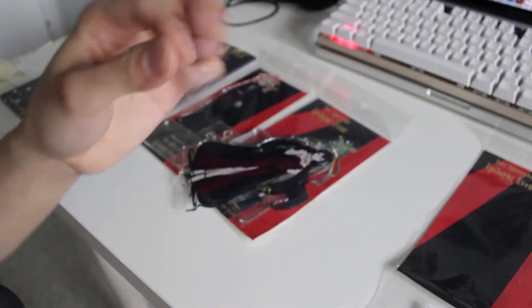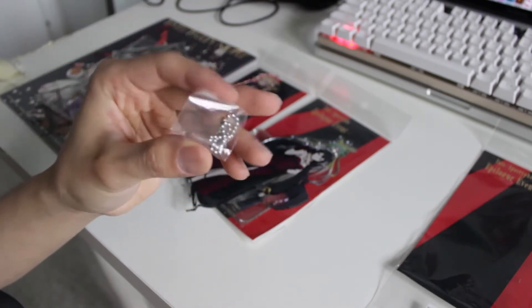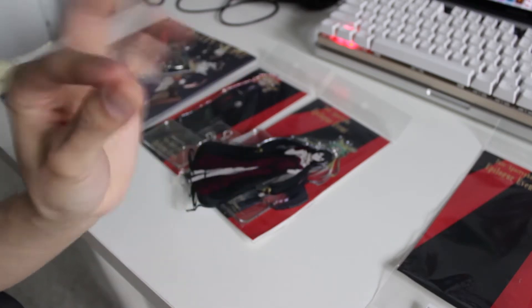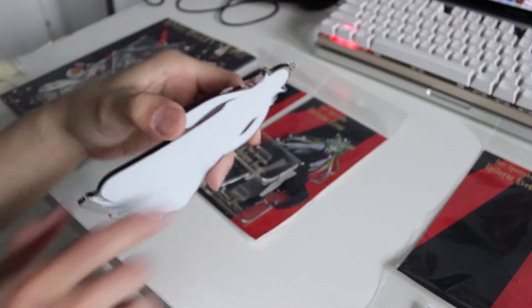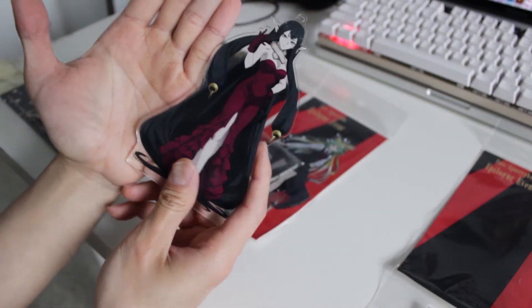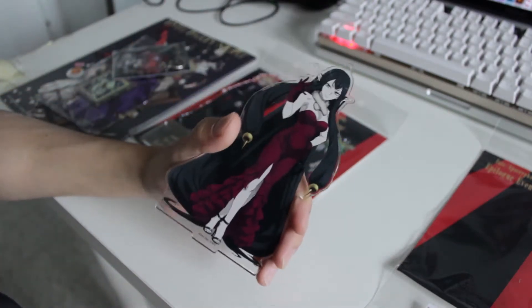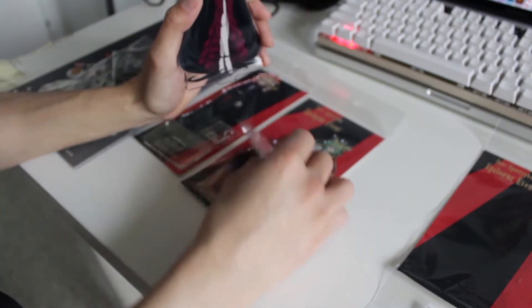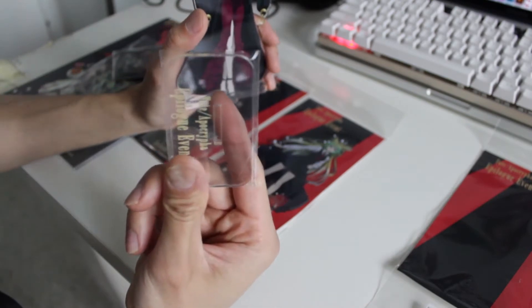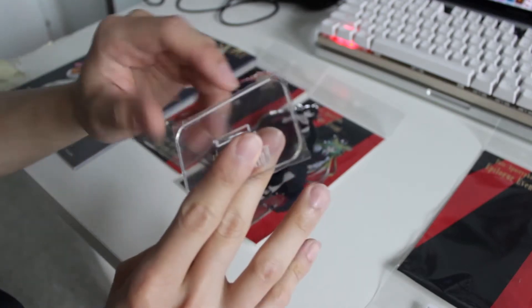The first item is an acrylic stand that also comes with a keychain chain. I'm not going to use it as a keychain, of course, because it's way too big — basically as big as the palm of my hand. It would probably break pretty easily as a keychain. Luckily they give us a little stand to use it as decoration. I'm going to go ahead and unwrap it.